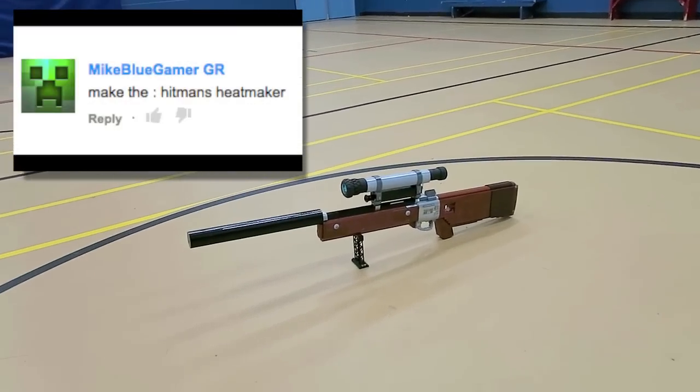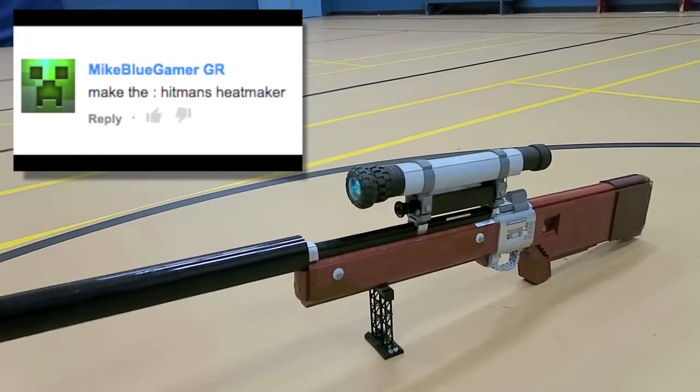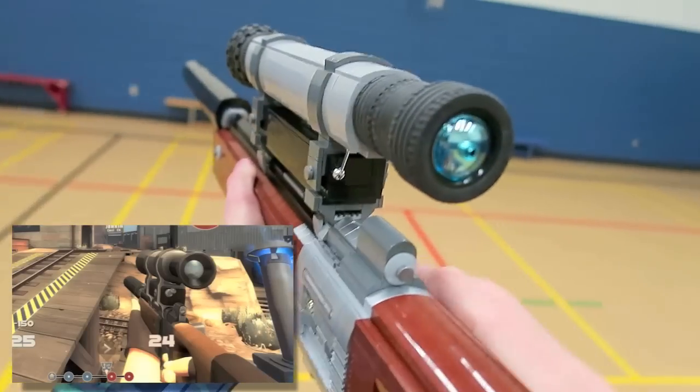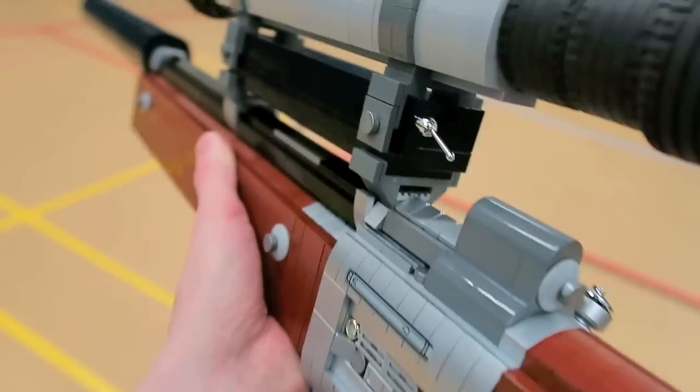What's going on guys? My name is ZotzyNombies and today I've built the one, the only, the Hitman's Heatmaker from Team Fortress 2, a community-created primary weapon.